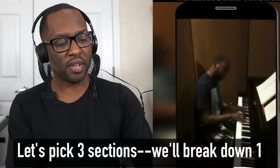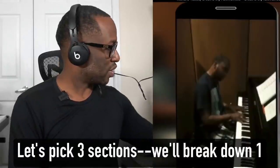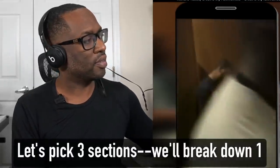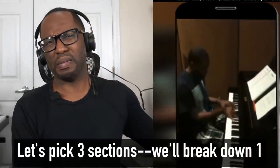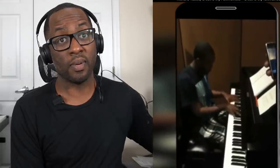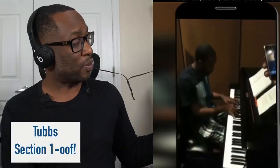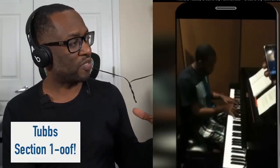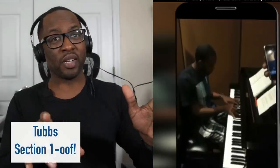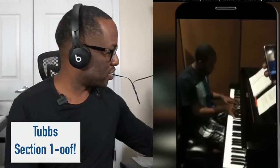He's going to key of D flat, and we're on the five right now where he's starting. Now that — we may need to break that part down there. That was dope — I heard some minor seven flat fives there, I heard an inverted dominant in there. And that bass is going so fast you can barely hear it. So some of you guys want me to break that down — we'll see. Stay to the end, I'll pick one of these. Okay, let's keep on going.